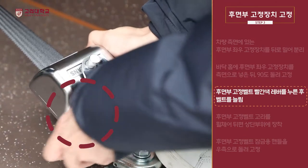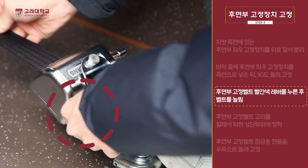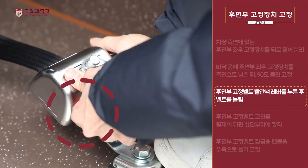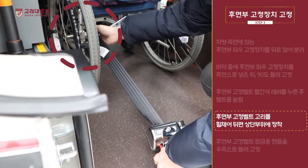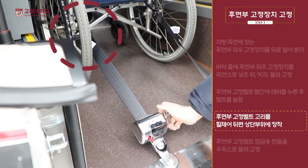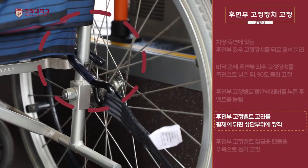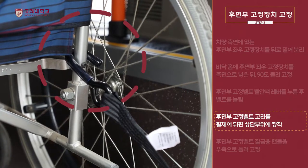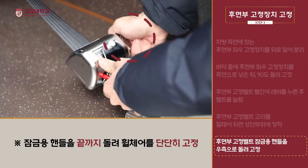후면부 고정벨트 뒷면에 빨간색 레버를 아래 방향으로 누른 후 고정벨트 고리를 잡고 벨트를 늘립니다. 후면부 왼쪽 고정벨트 고리를 휠체어 왼쪽 45도 각도의 상단부위에, 오른쪽 고정벨트 고리를 휠체어 오른쪽 45도 각도의 상단부위에 겁니다. 후면부 벨트 잠금용 핸들을 우측으로 돌려 단단하게 고정합니다.